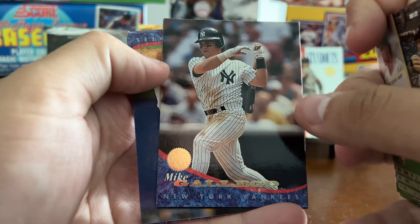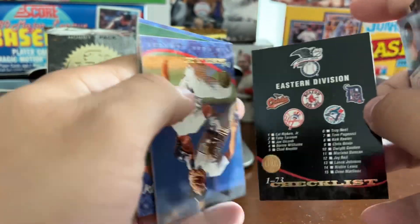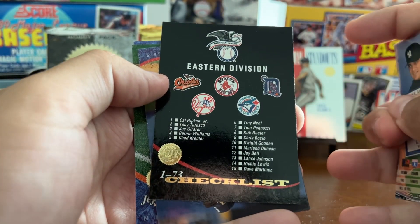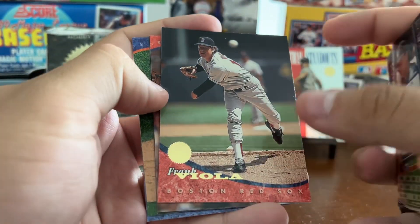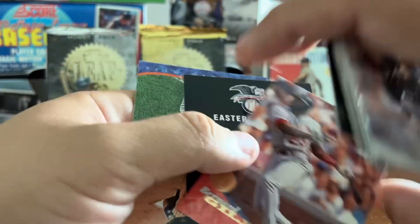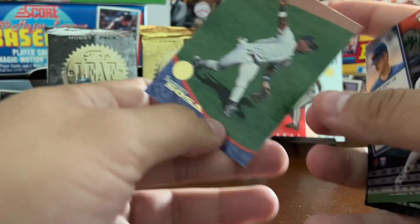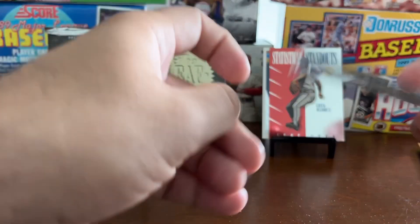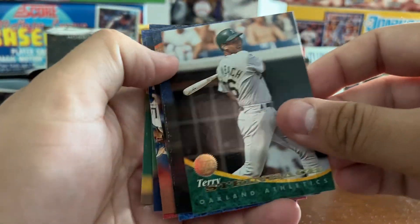Mark Dewey, Mike Gallego, an AL East checklist. Looks like they have checklists by division. Pat Kelly, Frank Viola, Bernard Gilkey, another Eastern Division checklist, Jeff Kent — and Sammy Sosa! Nice. Sammy Sosa started coming into his own right around this time, '93-'94, starting to become that 30-30 home run and stolen base threat. Then a few years later he would evolve into the home run chase hero that most of us remember. Pretty quiet these days — with all the steroid talk, he's kind of gone quiet.